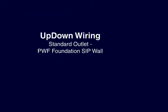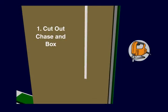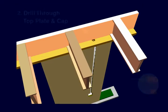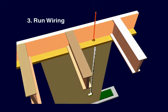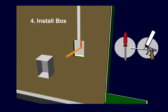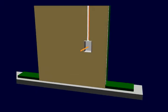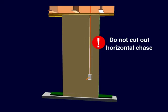Thermapan's PWF foundation panels are up-down wired the same way. Cut out the OSB and EPS to create a vertical chase up to the top of the panel as well as a pocket for the electrical box itself. Drill through the top plate and cap to access the vertical chase. Wiring can now be run through the floor joists and down through the chase. Finally, the electrical box is installed and fastened as before with screws or with expandable adhesive foam. As with standard exterior wall wiring, make sure that you don't cut out a chase horizontally across PWF panels.